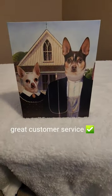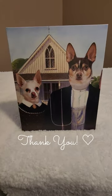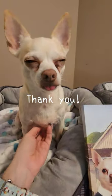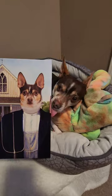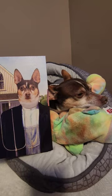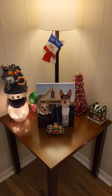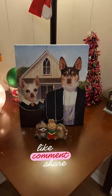They do a great job working with you until you get everything just the way you like it. Thank you so much, FurryRoyal. Lily gives her photo from FurryRoyal a 10 out of 10. Look, that's you. Pepper gives his portrait from FurryRoyal a 10 out of 10. Here we have our masterpiece and its new home. Looks great. We can't wait to show all of our guests that come over.